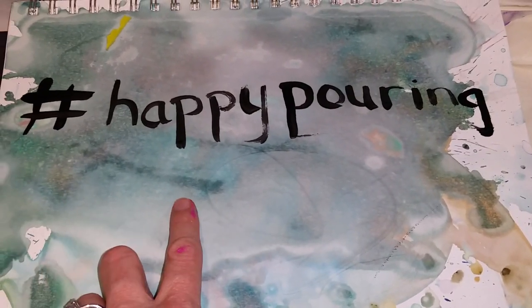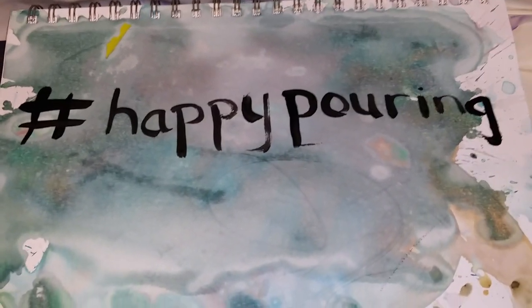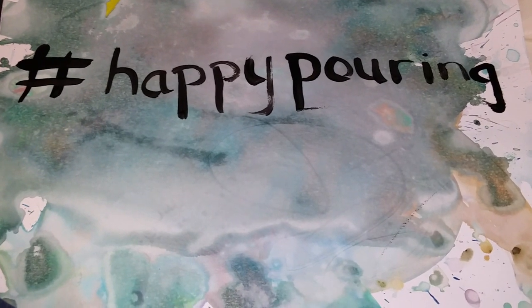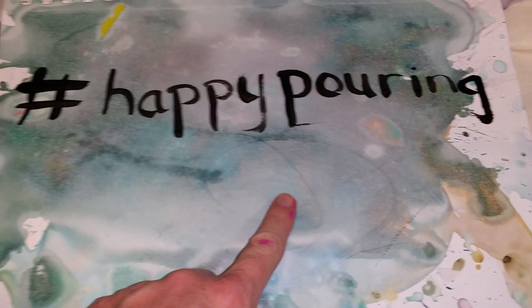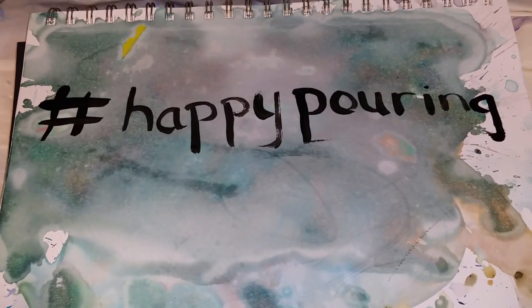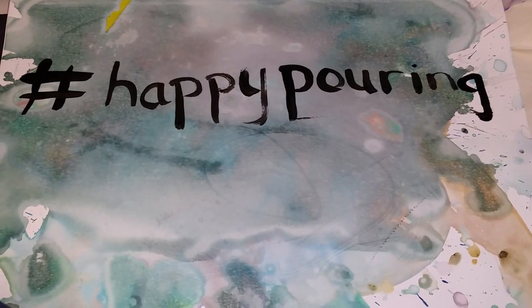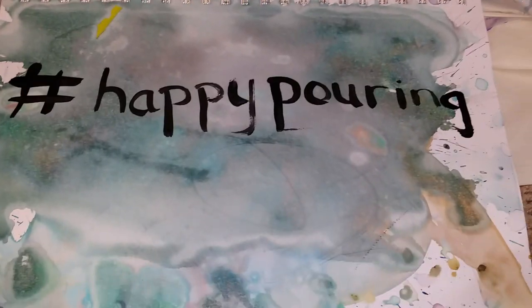Hi guys! I hope you noticed the hashtag Happy Pouring on the thumbnail of my YouTube videos. I would love to interact with you guys in different places on social media. So if you post pictures or videos of your paintings using the hashtag Happy Pouring, I will be looking for you on Facebook, Twitter, and Instagram. I'll be keeping an eye out on that hashtag. If you post anywhere else, give me a heads up in a comment on one of my YouTube videos.